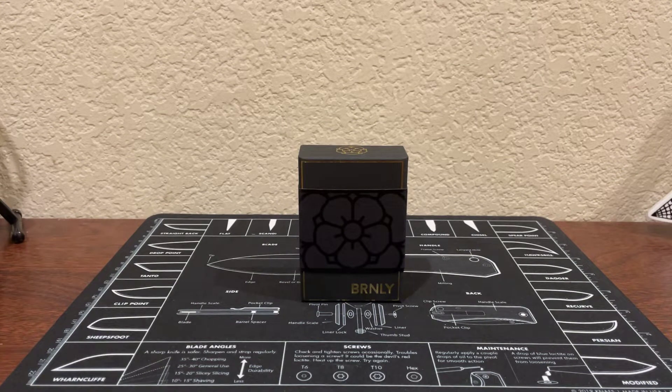Hello, and welcome to another episode of King on Things. I'm your host Robert, and today we have a special unboxing of something very popular in the EDC community — a Burnley Cypop.